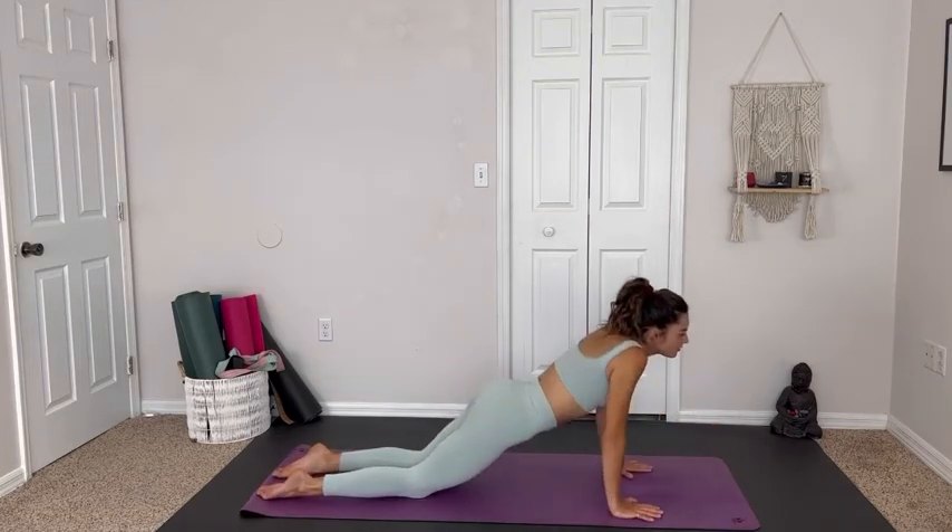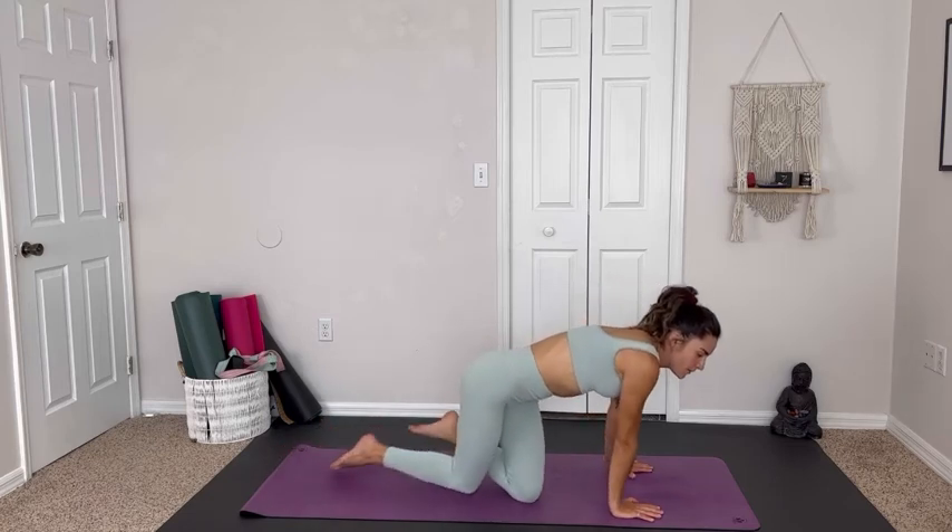Using the hands to gently press up onto the knees, coming to a seat — the front or side of the mat. Come into an easy seat, hands to the knees, close the eyes. Sit up nice and tall and hold yourself here. Notice what comes to mind — what we've worked through in this practice. Maybe noticing something we've been holding onto that we want to let go. Giving ourselves a moment to hold space for whatever is no longer serving us.